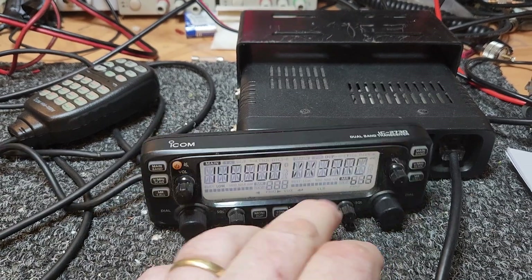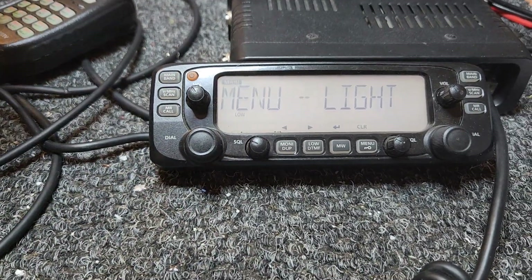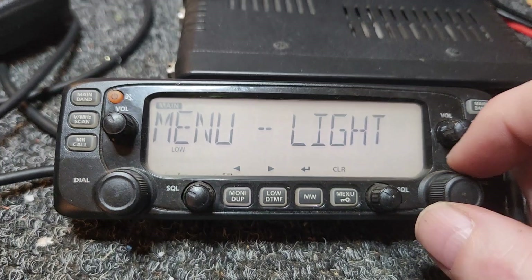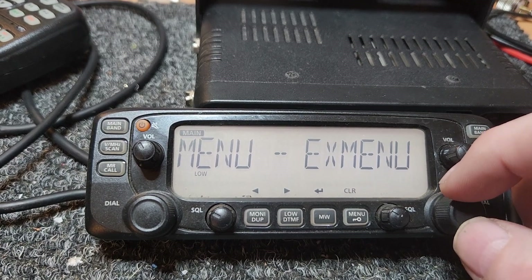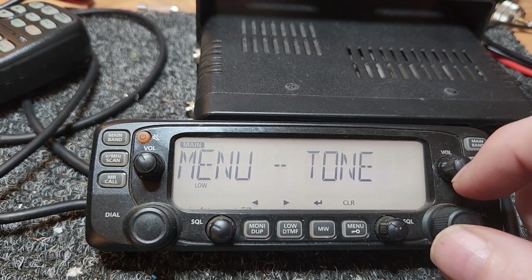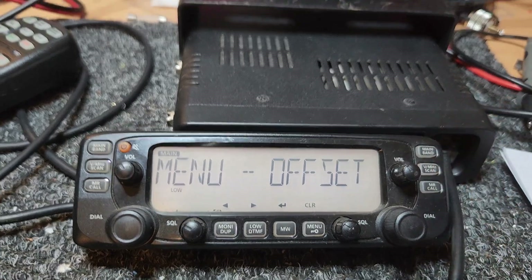DTMF function. The menu — because they're meant to be mounting in cars. That light function — I was actually having a play — you can vary that light quite a bit. A lot of different menu functions in here for your scans, set up for your weather alerts. Offset tone — so you can obviously set up a defined offset for various repeaters.